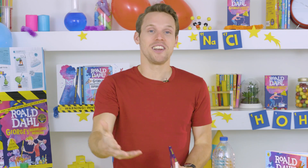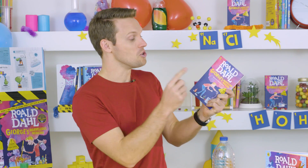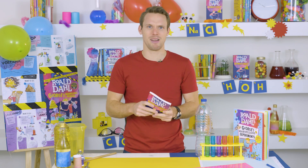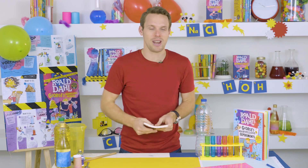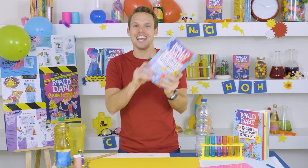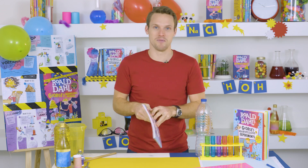Hey everyone, I'm Greg Foote. I make science films on TV and YouTube, and I have an experiment for you based on George's Marvellous Medicine. Now George had one rule when he was making his medicine — whatever he found, it went in. Whether it was gooey or runny, in it went. And in this book is a great experiment to make a lava lamp that is both gooey and colourful. Let's get going.